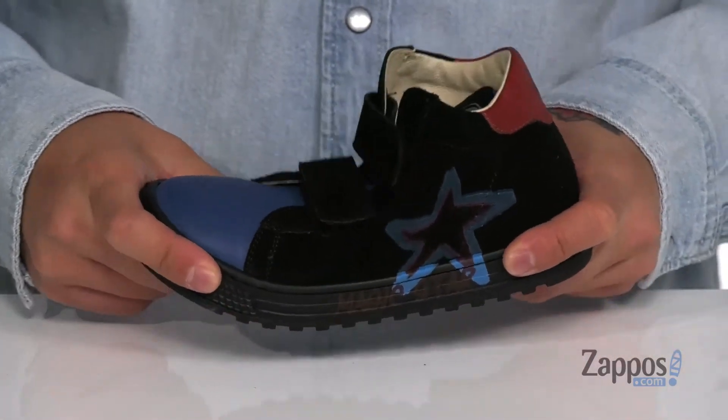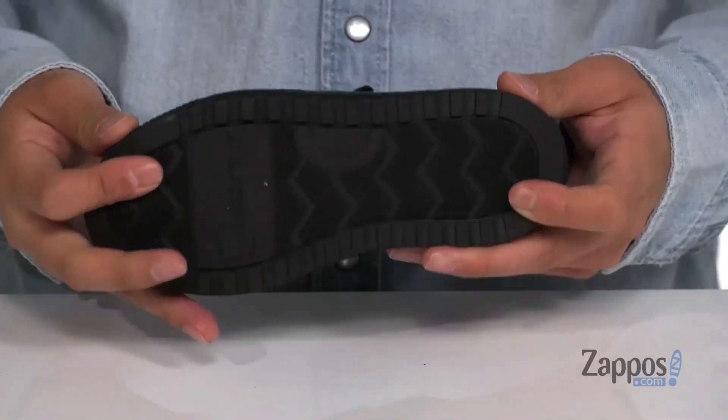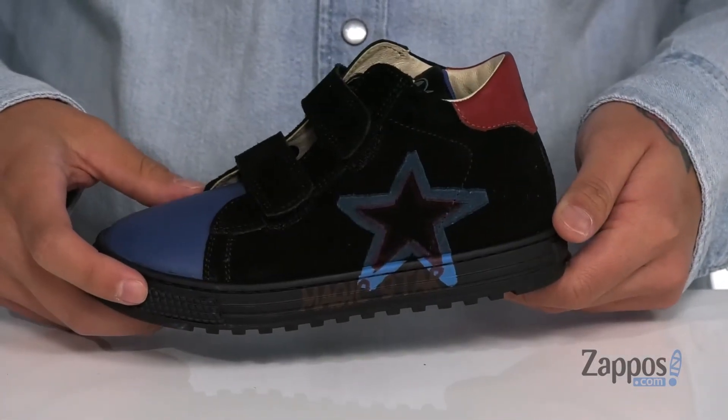This sits on top of a cushioned yet flexible midsole and of course a textured rubber outsole. Let your magic star shine with these great shoes from Naturino.